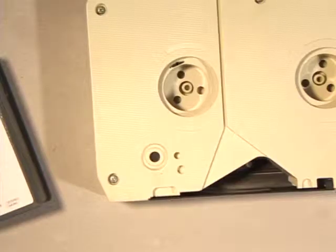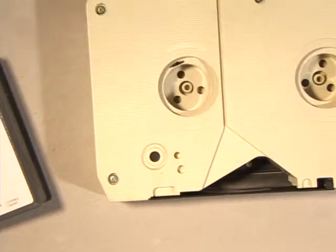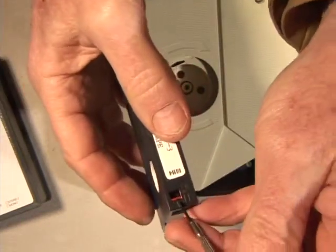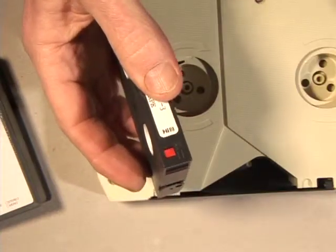On the back of any VHS or standard audio cassette there are little plastic tabs that you break off. On the back of a three-quarter inch cassette there's a little button you remove. On the back of most digital tapes there's a little slide that moves over, and usually it says 'save' and 'record' so it tells you which direction to slide it. If you do absolutely nothing else to protect your collection, activate the record lockouts.